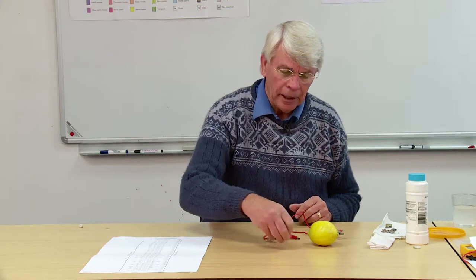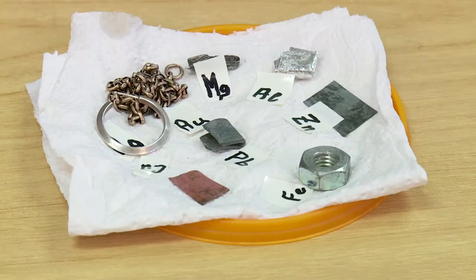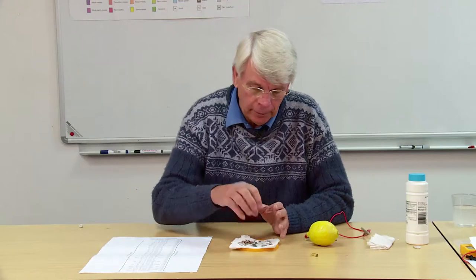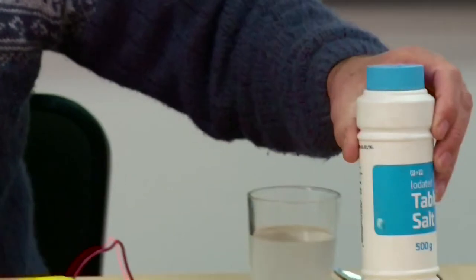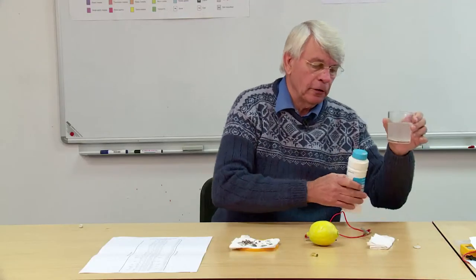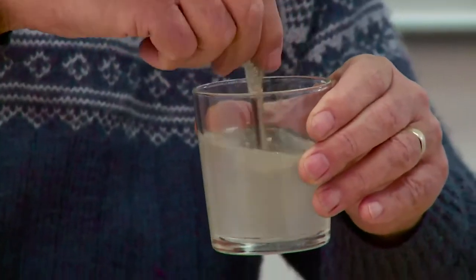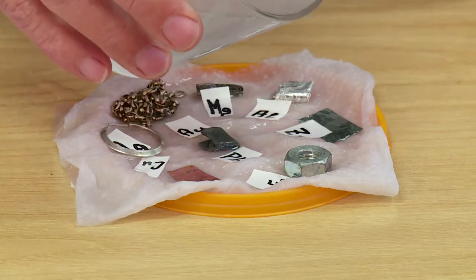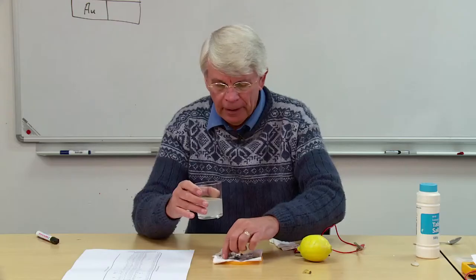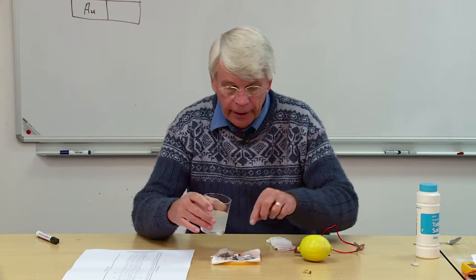I've collected a whole lot of metals together — those are our electrodes and all we need is a bit of electrolyte. I'm going to use table salt dissolved in water as the electrolyte, a salt solution, and pour that sodium chloride solution into tissue paper so that all those metals are lying in an electrolyte.